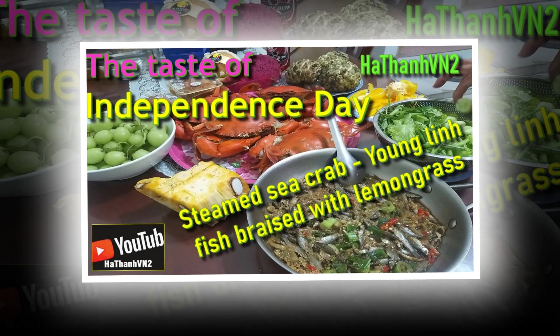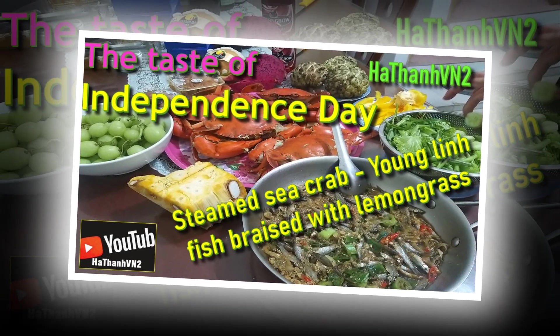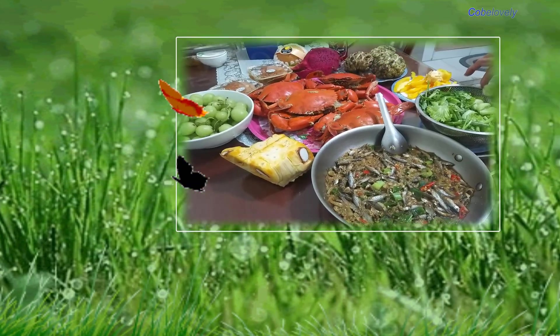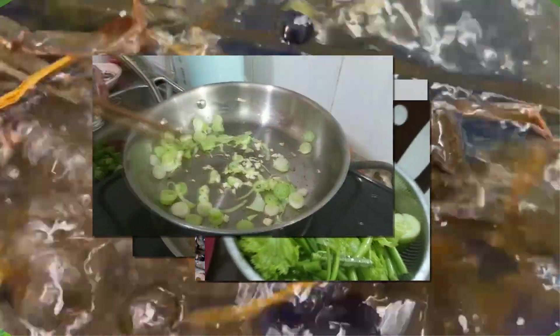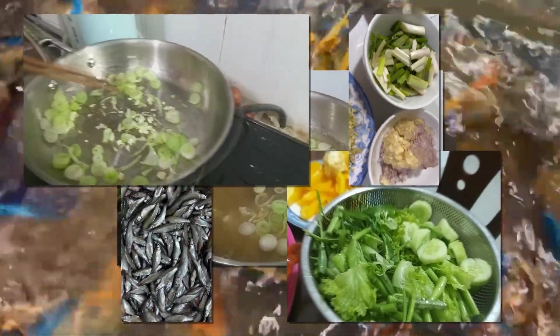Steamed sea crab and young limb fish braised with lemongrass — the taste of Independence Day. Independence Day is a special occasion for the whole family to gather together, not only to reminisce about historical memories but also to enjoy dishes with traditional flavors. Among the colorful dishes of the holiday, steamed sea crab and young limb fish braised with lemongrass are always the two dishes that take center stage in my family's meals.